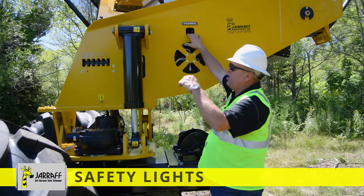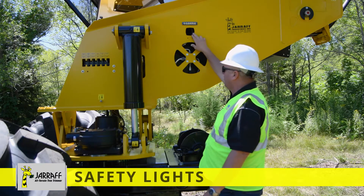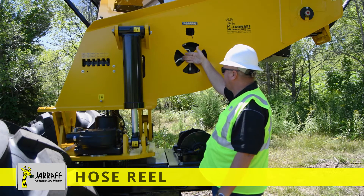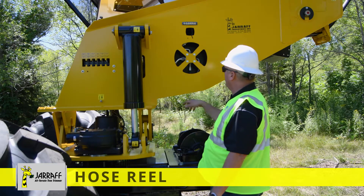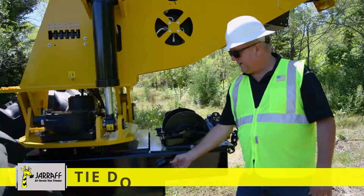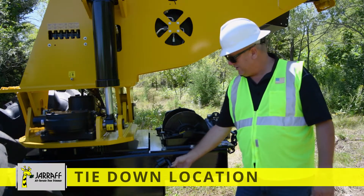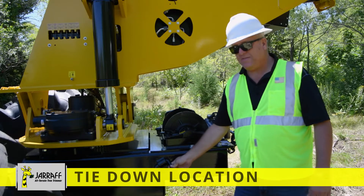Here's one of the LED safety lights we were talking about earlier — two on the front, one on each side, and one on the rear. Here's our hose reel; this is how it attaches to the upright, goes up through the upright, and four bolts hold it on. We've also got our rear tie-down points for the lowboy — when you're loaded, you're able to run your chains and bind the unit down.